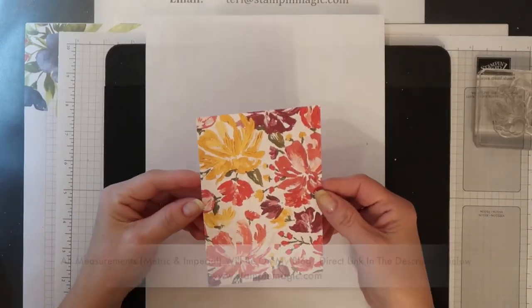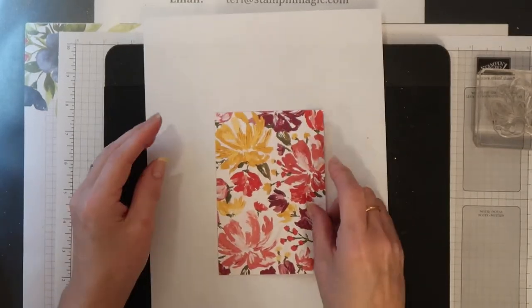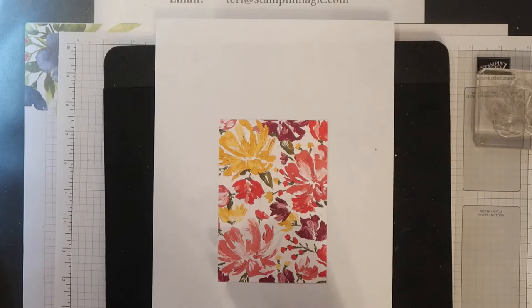I have a mat of the Fine Art Floral Designer Series paper here and I'm going to add some more gilding flakes to some of the flowers. I'm covering all of the larger ones and some of the smaller ones.